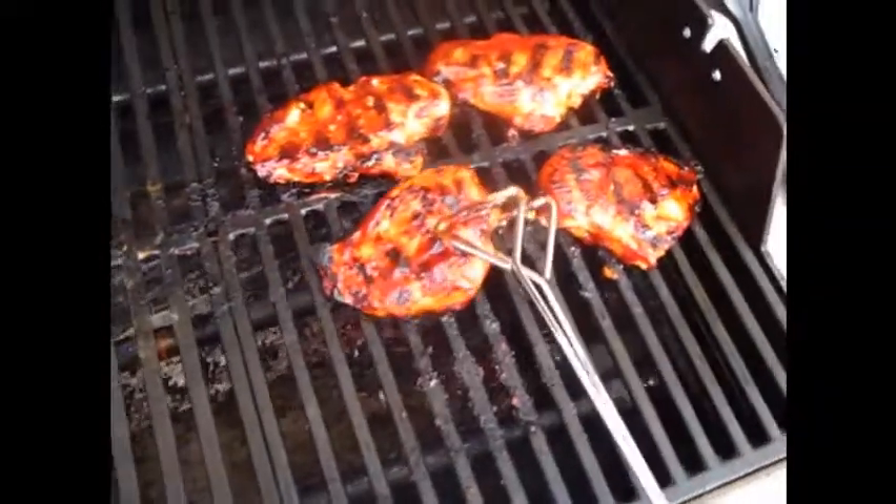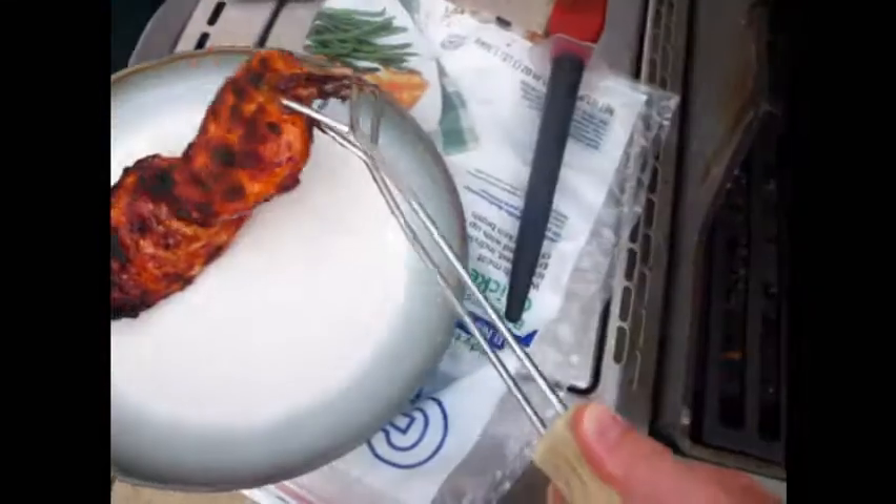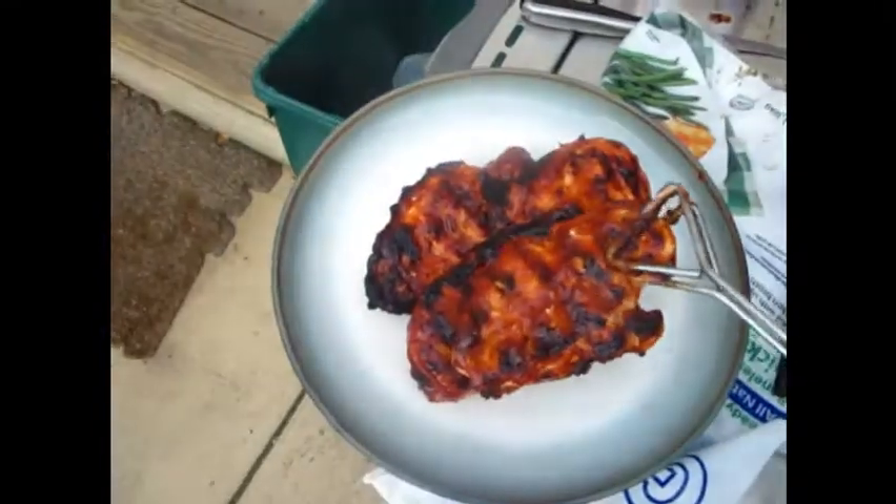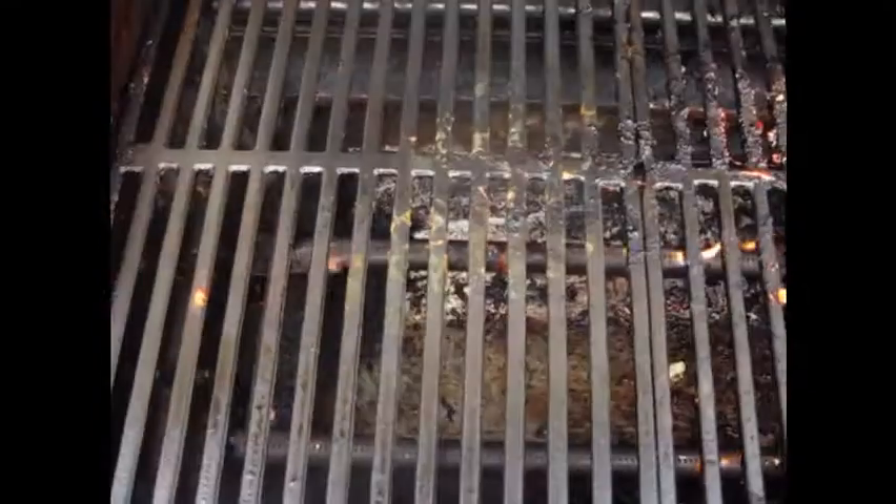Chicken breasts - off to the plate. So that was fifteen minutes.